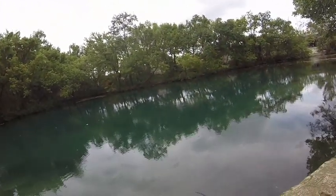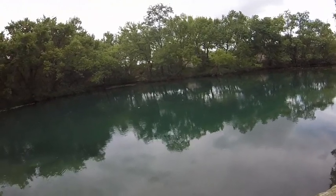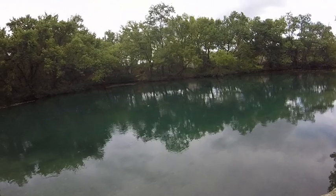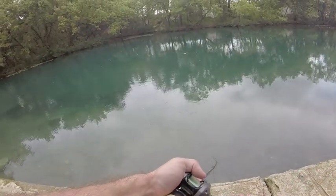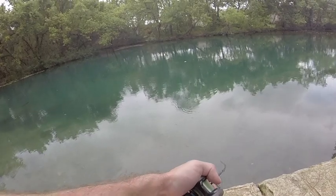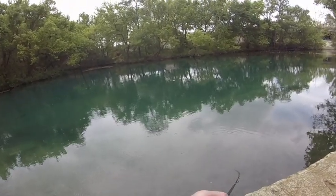There's a fish right there — just a little guy. You also have to remember to play them carefully because of all those little treble hooks. They can throw them really easily, so you don't want them jumping out of the water too far. Just remember to take your time when you're trying to land these fish.